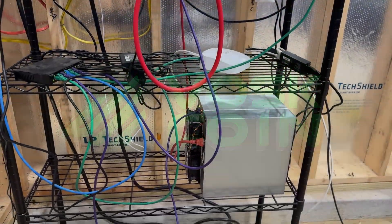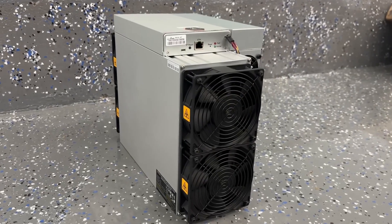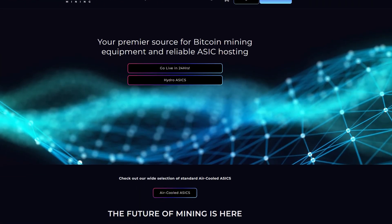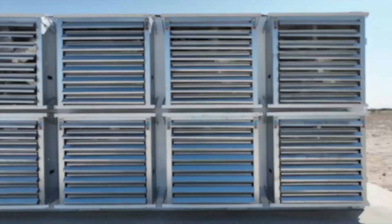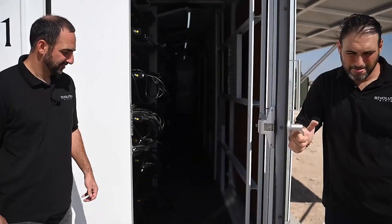I want to shout out today's video sponsor that helps me keep the lights on: Revolution Mining. You want to mine but you don't want to do anything yourself? You want to lock in their electricity rate, which may be significantly better than yours? Check them out with the link in the video description below.